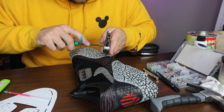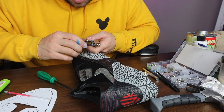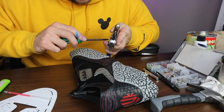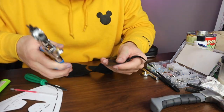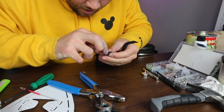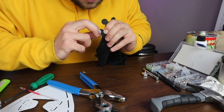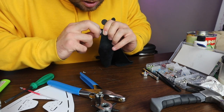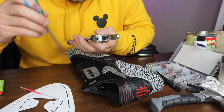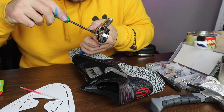Right now I have it on the biggest setting, so I'm gonna go one level down, adjust it right there, and see if that works. I got this scrap piece of leather — put the eyelet through there and it's definitely not big enough, so I'm gonna have to go one size bigger. I'll adjust it and go for it.